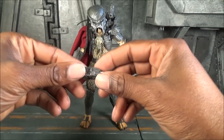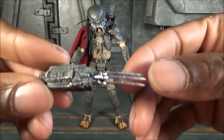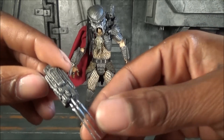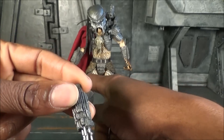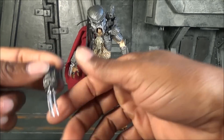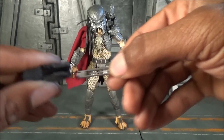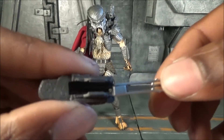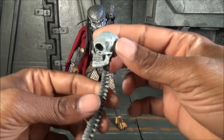He also comes with an extra blade piece — this one has three blades on it, while the one that came in packaging has two. You can simply slip them in and off just like that — no problem, slides right in and out really well.